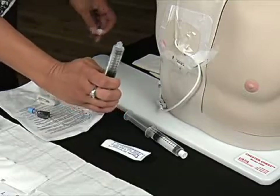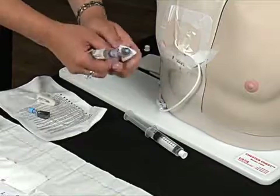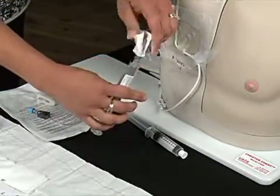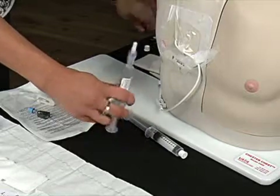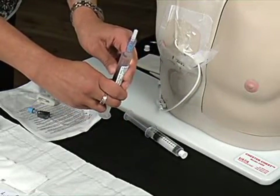The flush is attached to a positive pressure cap. Holding the cap inverted, the cap is primed with flush solution, tapping the cap to release any trapped air.